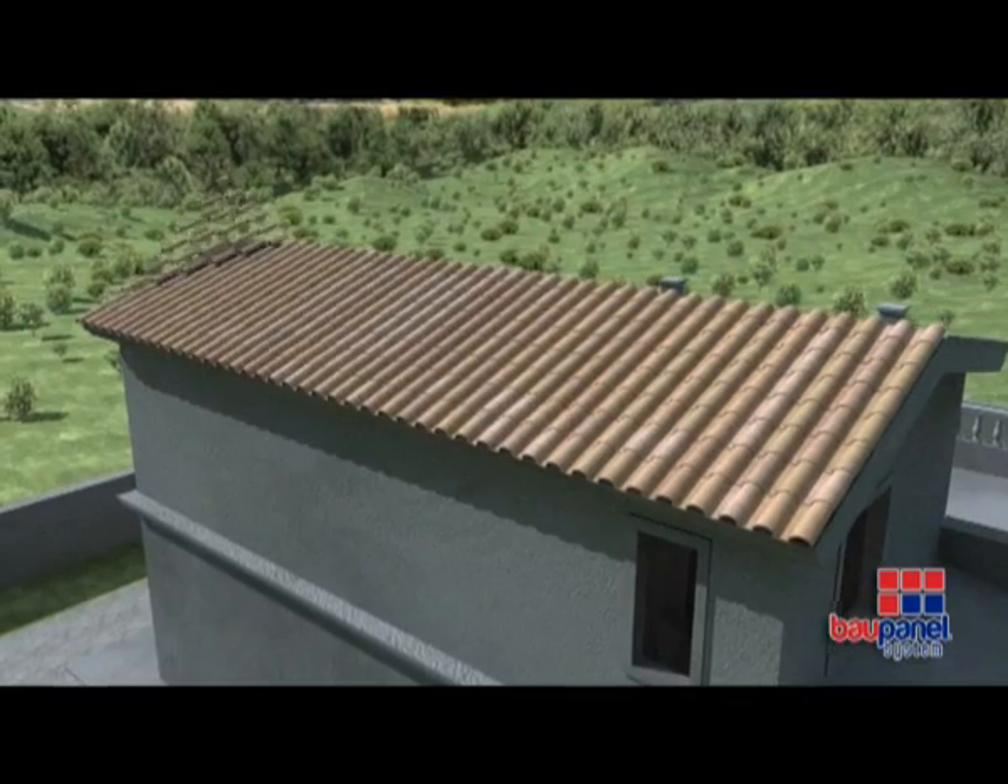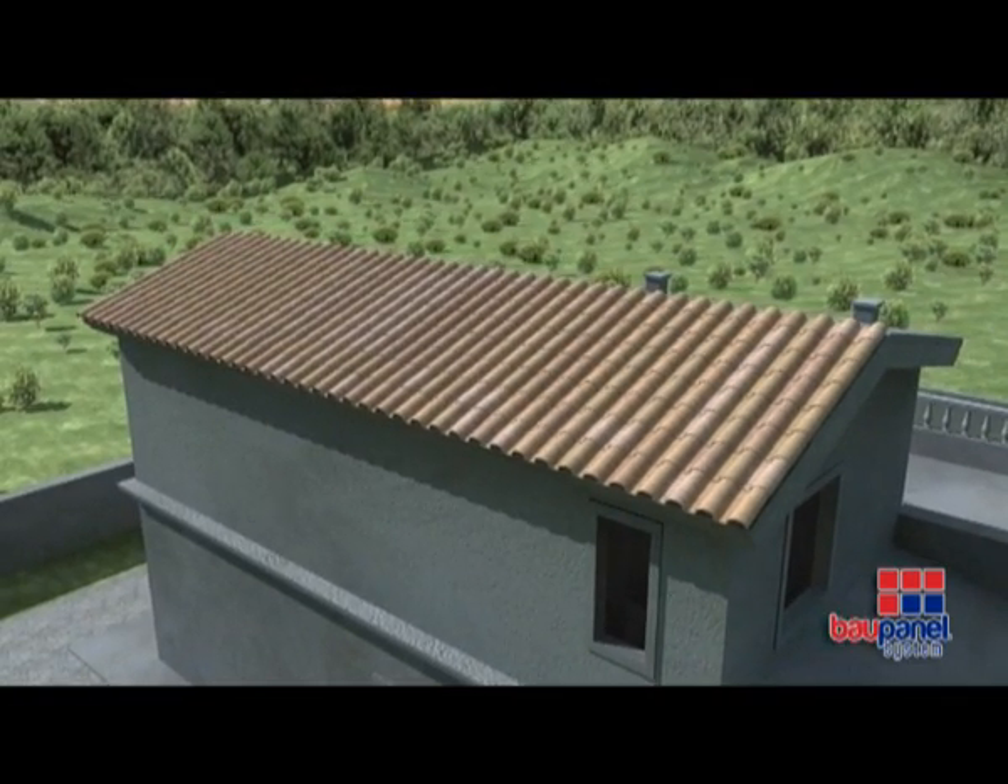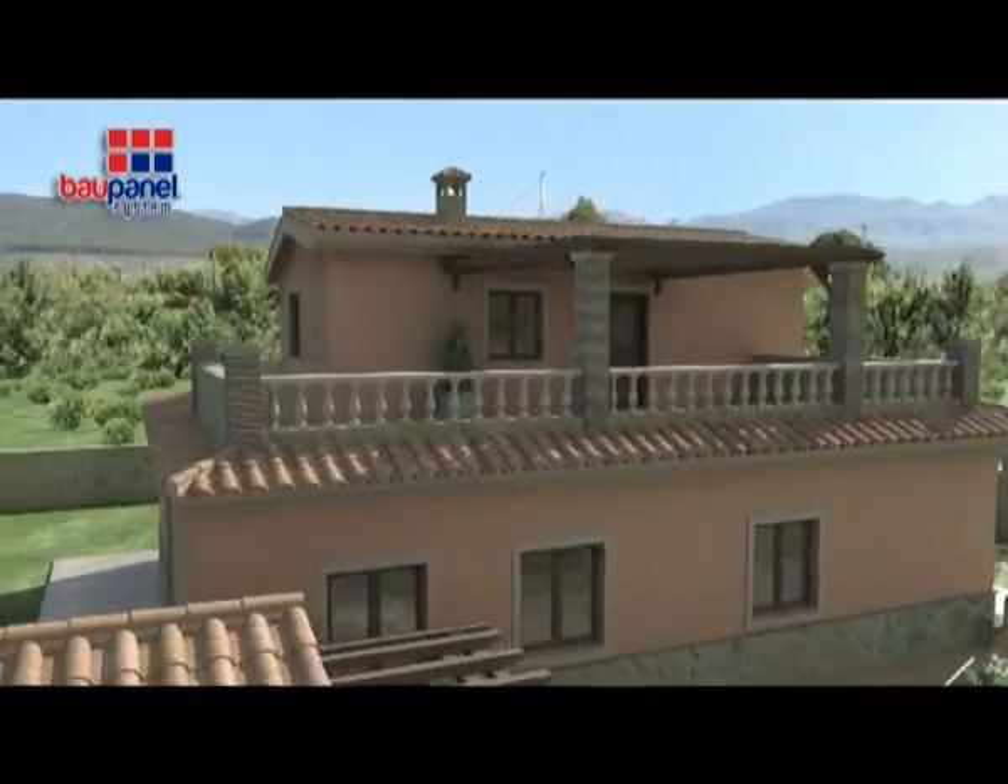Within no time at all, the building is ready to be fitted out to your specifications and become a home.